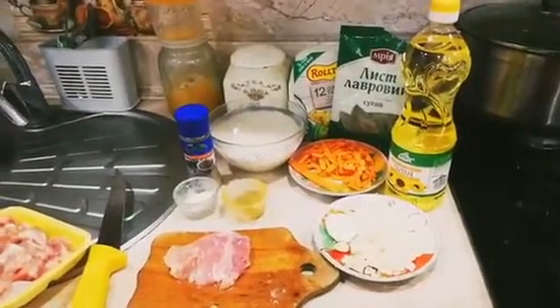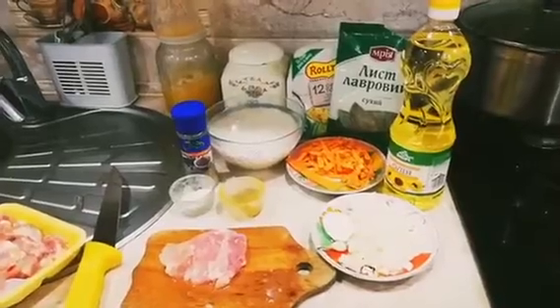All we need is chicken, a carrot, garlic, oil, an onion, water, and seasoning.